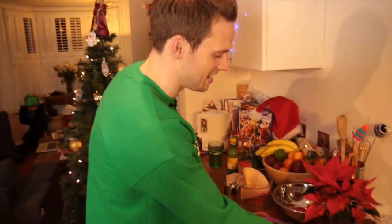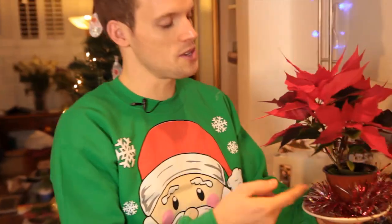Hey guys, and welcome to Selection Box Science. This experiment uses one of these — a Christmas plant. It's known as a poinsettia. You'd think that this was just for decoration, right? Well, wrong. This is for science.